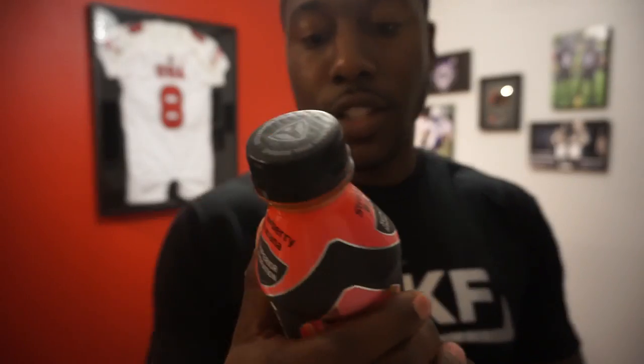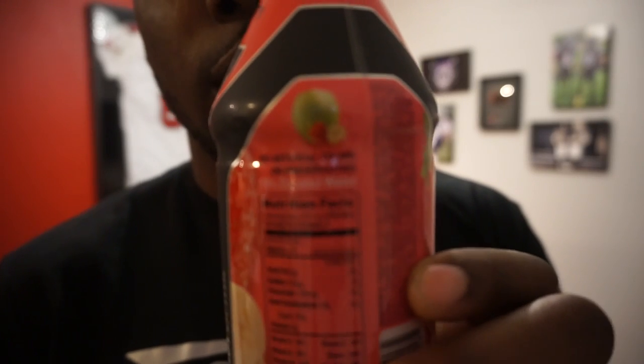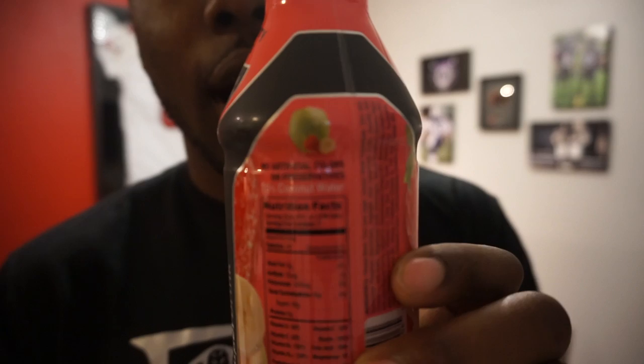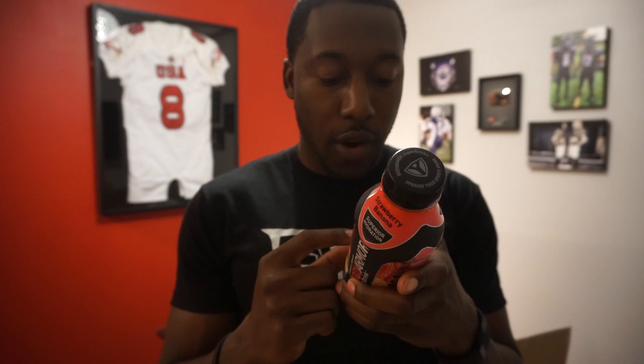Right on the bottle, it says no artificial colors or preservatives and 10% coconut water. I know coconut water is something that's supposed to keep you super hydrated — if you guys saw my Costa Rica video, you saw us drinking straight from the coconut. It's also gluten-free, no caffeine, and nut-free. Those are some of your allergens right there.